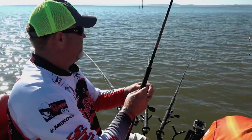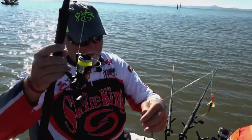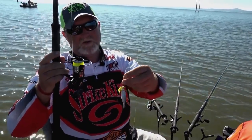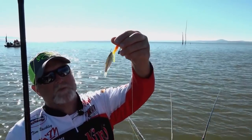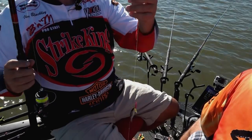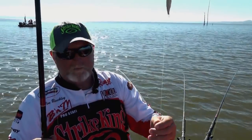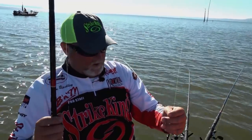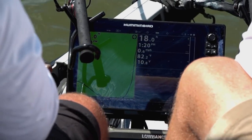One of the rigs is a drop shot rig. The weight is on the bottom, we come up about a foot to 10 inches and put a jig right there, then up about 24 inches and put another one. The weight is running close to the bottom and we're trolling pretty fast — maybe 0.5 to 0.8 mph. If we're looking on our depth finder and see fish close to the bottom, we're going to use that drop shot rig.